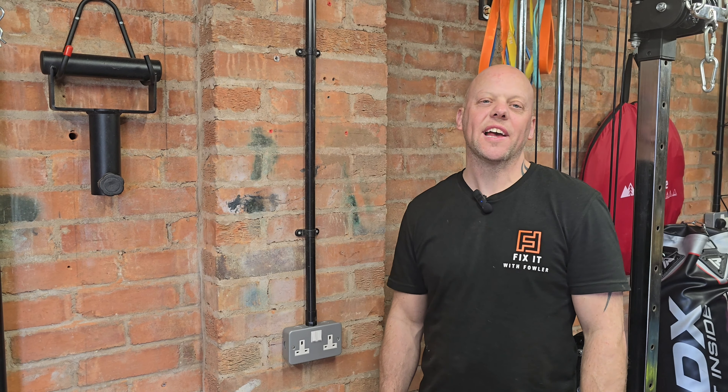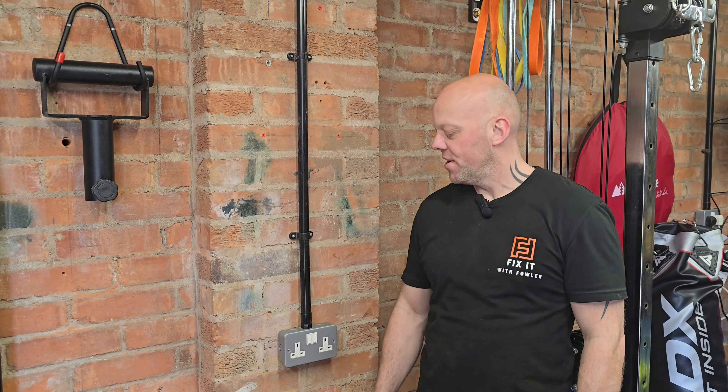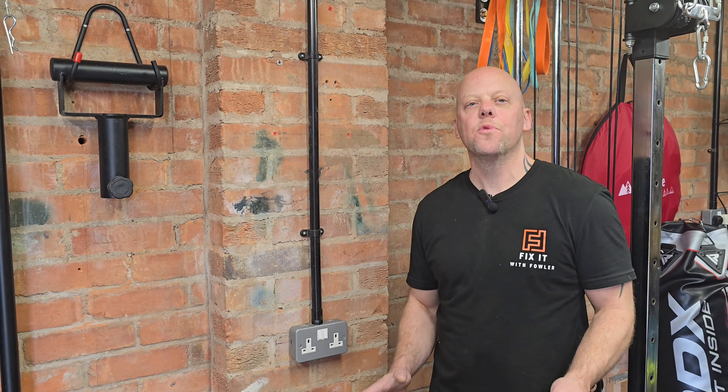Do you need an extra socket in your garage, outhouse or workshop? Well today on Fix It With Fowler I'm going to show you just how easy it is to add an extra socket with a few basic electrical tips along the way.